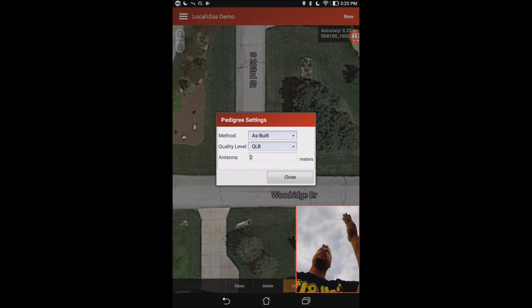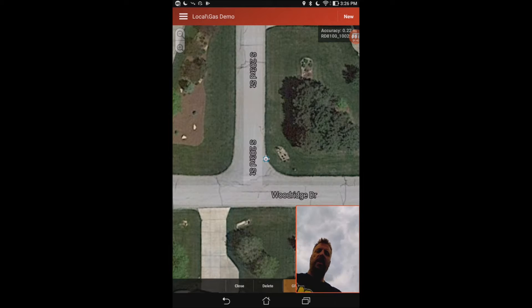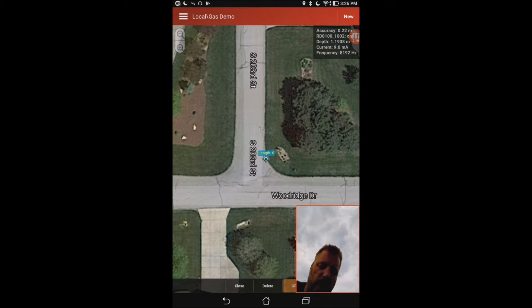It asks me how high my GPS is off the ground, and I'm going to put two meters because that's how long this pole is, then hit close. I'm going to go ahead and start a new line here. I am basically right over it right now and it's giving me a depth reading of three foot nine inches deep. I just took my first reading and it put one point on the screen.